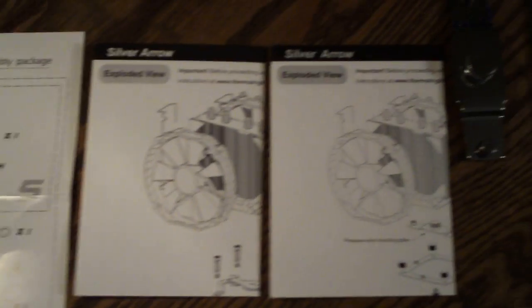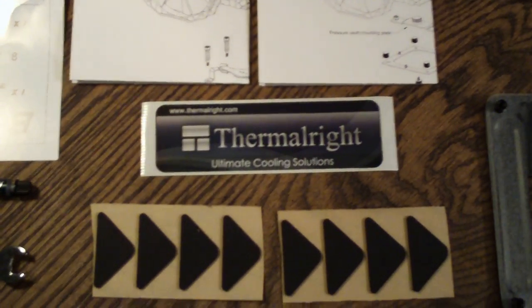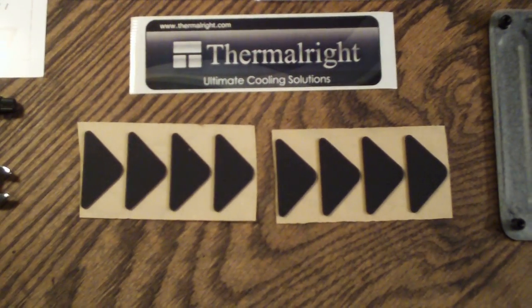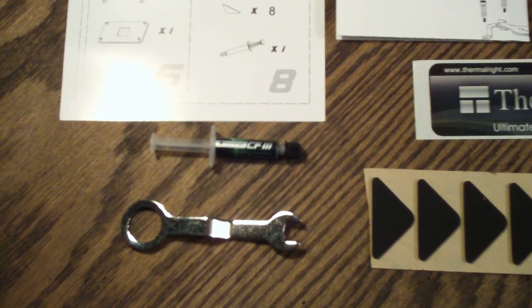You have your packing list, your AMD and Intel installation guides, ThermalRight case badge, 8 fan isolator pads, your pressure valve adjustment wrench, and a 2-gram tube of Chill Factor 3 thermal paste.